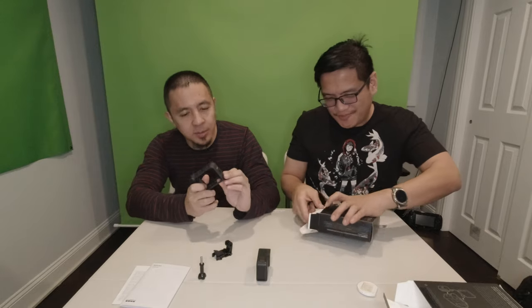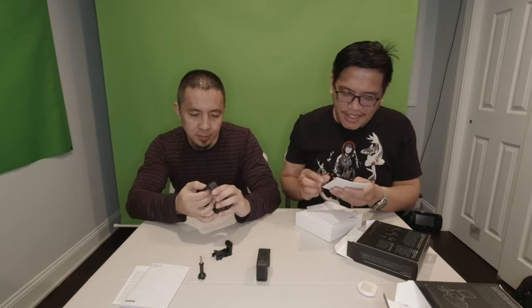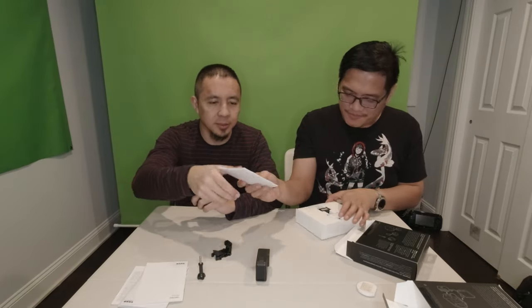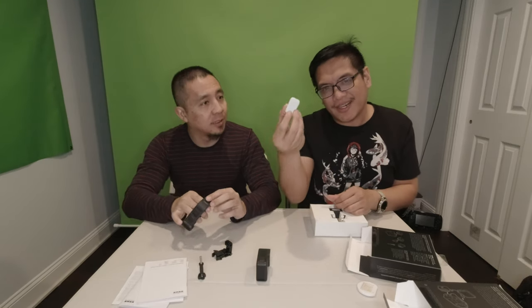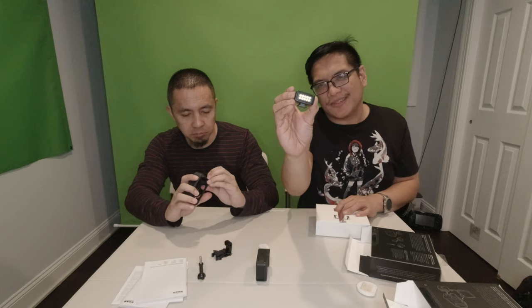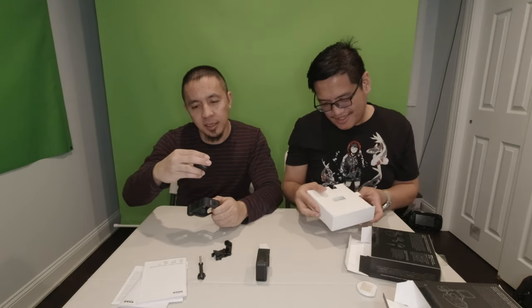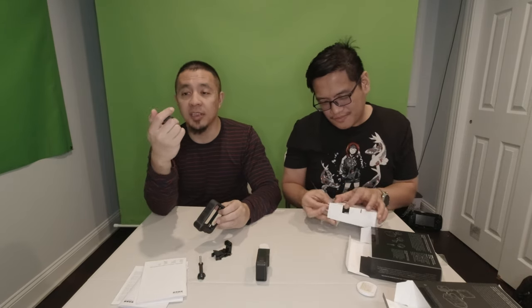Now let's unbox the light mod. Again you've got your warranty card and more instructions. So you've got your diffuser so the white light won't be too harsh. And look at how small this light is — so cute! There are ten LEDs here, which is pretty good. It's nice and compact — you could put it in your pocket.